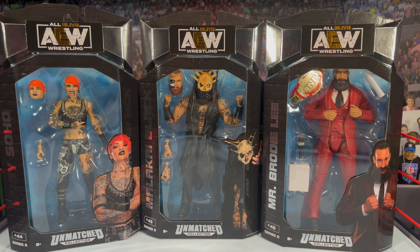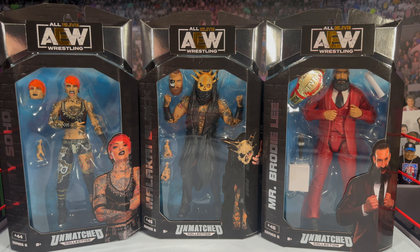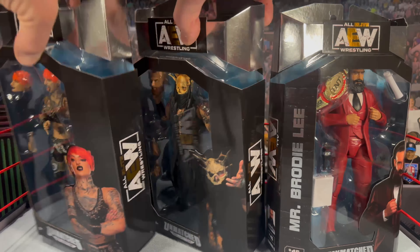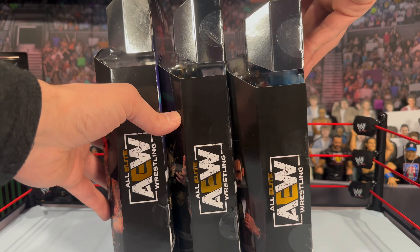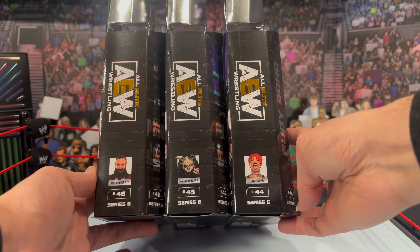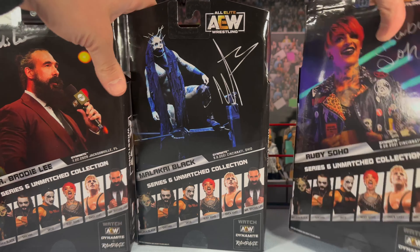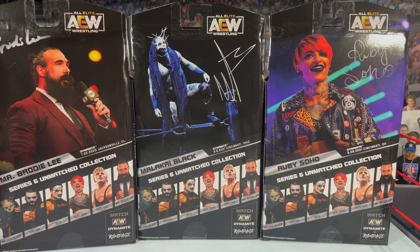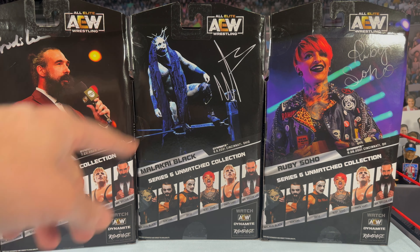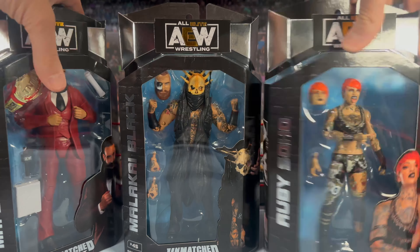Jumping into the figure packaging — you will see the silver foil across the top versus the gold you get with the Unrivaled line. The Unmatched goes with silver. You get awesome images of each wrestler on the front. Flipping the boxes over, you have the AEW logo on the side, the series and figure number on the bottom, and on the back — look, that looks freaking awesome. I love the image of Brodie in the suit, Malakai, and Ruby Soho.